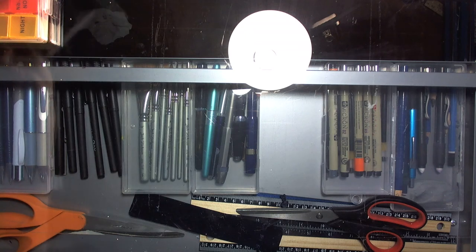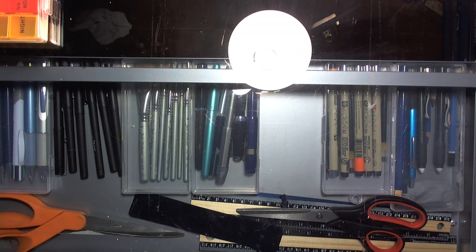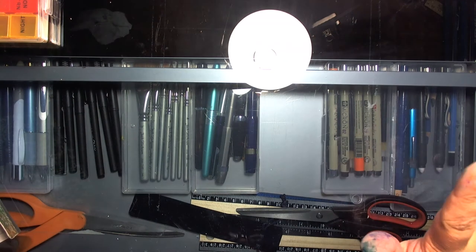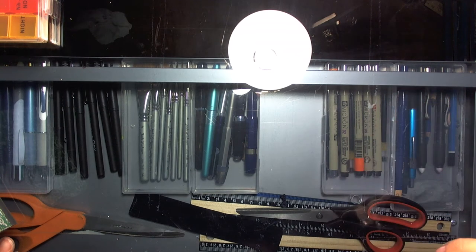Here are some Dollar Tree DIYs for watercolor folks. I thought I'd do this because a lot of the travel sets I've made use stuff from Dollar Tree. I think I have six different little DIYs and they're very useful — I've been using them a lot so I know they work.